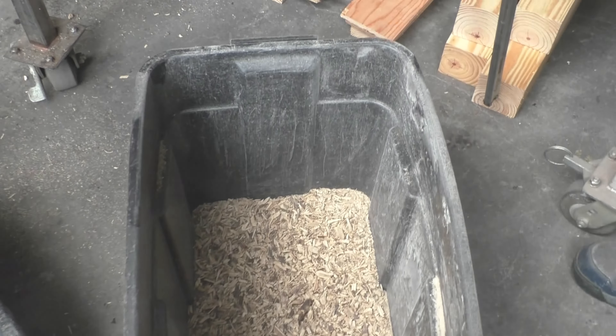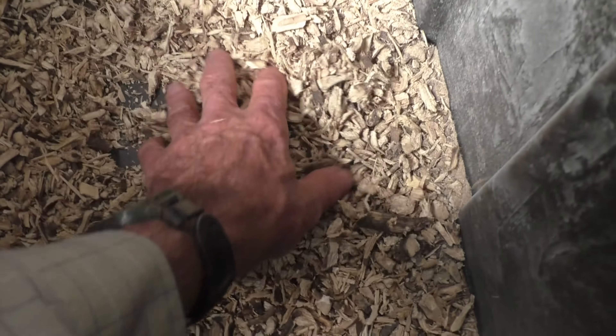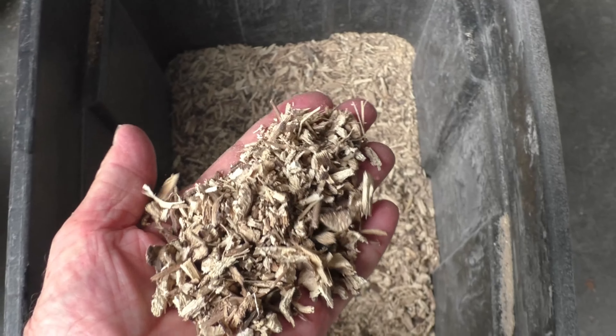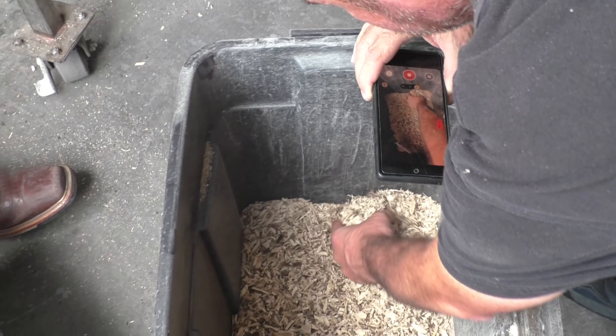Nice particle size. There was some dust coming out of the machine, but I think it was very minor. I don't see dust in here.